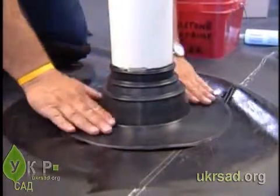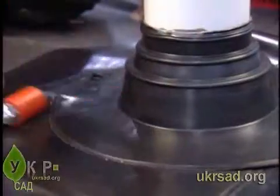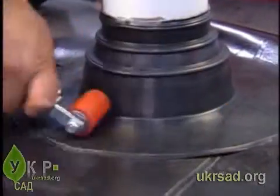Smooth the pipe boot flange onto the Firestone EPDM geomembrane panel. Using a hand roller, roll the pipe boot flange to ensure adhesion to the panel.